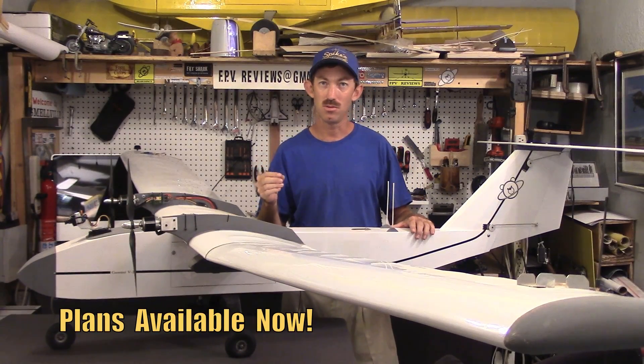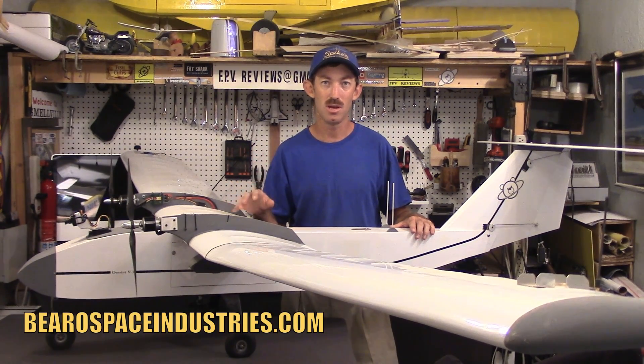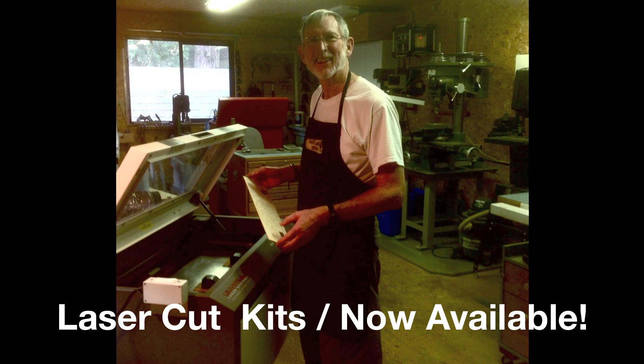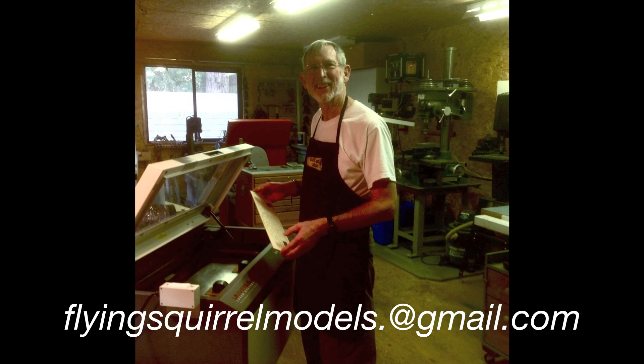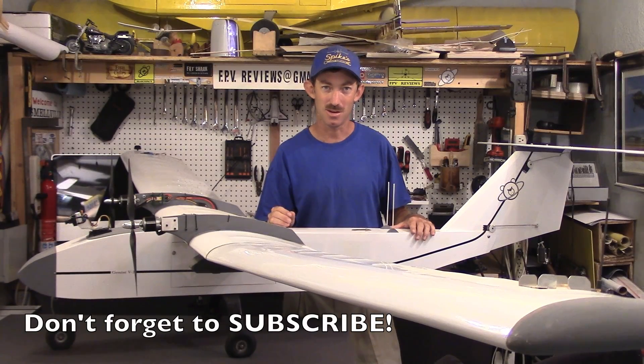Plans are available now for the Gemini version 2 at barrowspaceindustries.com. Our good friend Wayne is also producing a laser cut kit for the Gemini version 2 — send them an email to check on pricing and availability. Thanks for watching and have a good one.